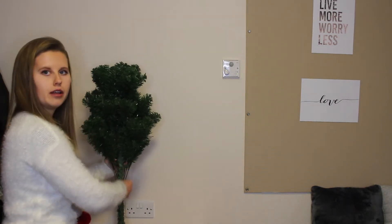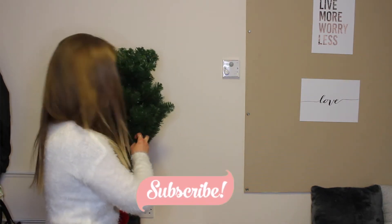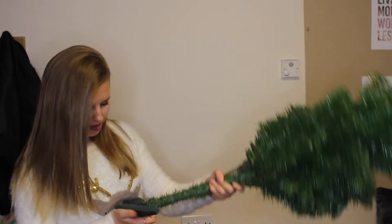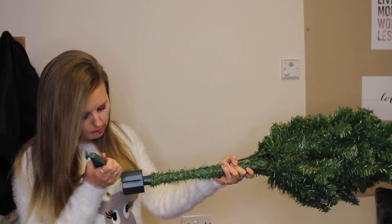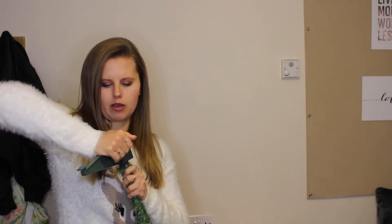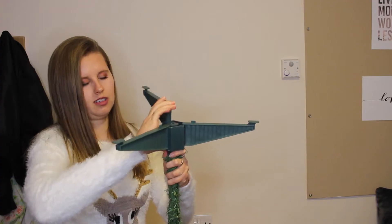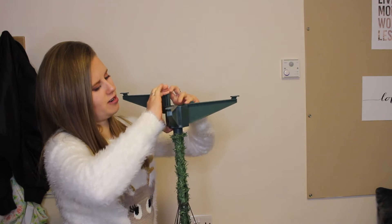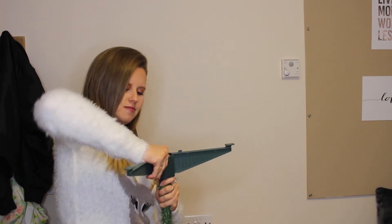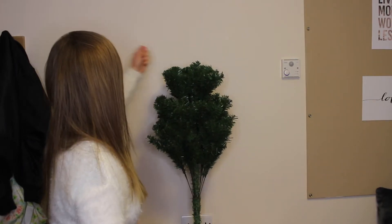I'm going to put it onto my chest of drawers here. I'm hoping it will work well there - I don't know how tall it's going to be in relation to the chest of drawers. I just realized I need to put the feet on the tree so I can stand it up. I remember last year these were quite hard to get on, but hopefully I'll manage. Managed to get it in so we can actually stand it up now.